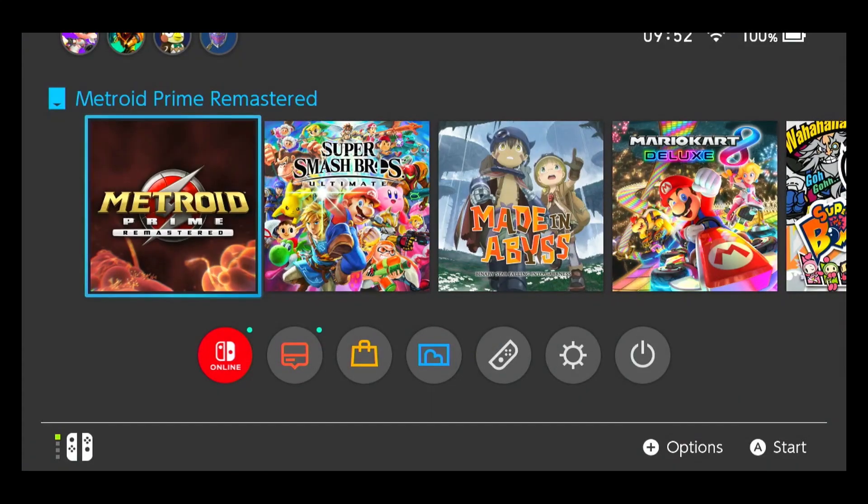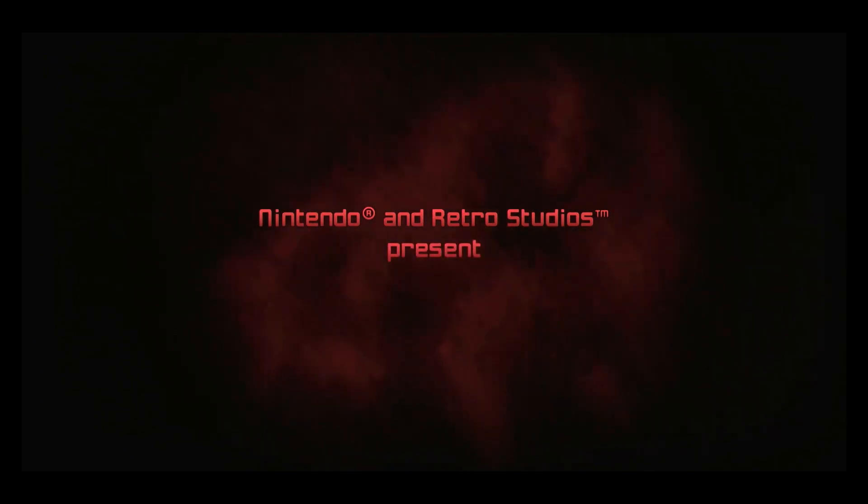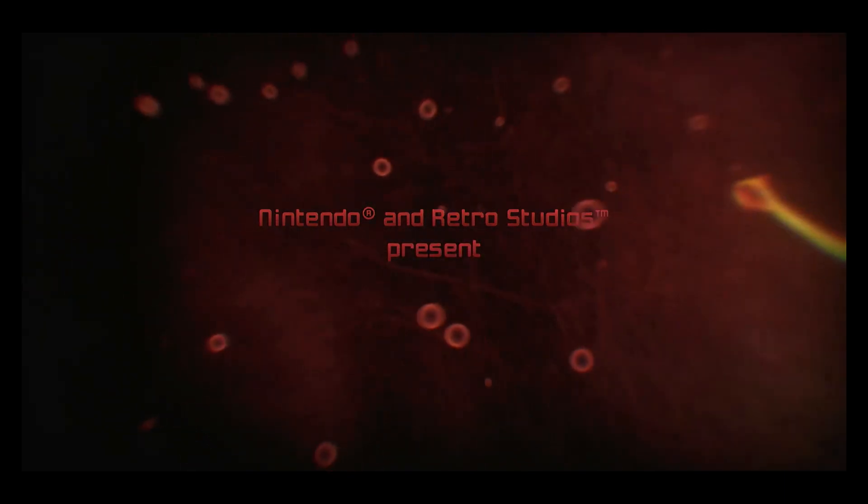Metroid Prime Remastered is finally out for me in Australia. Now that I got my grimy paws on one of these bad boys, I thought what better way to appreciate this game than by comparing the game case to the original Metroid Prime game case that was released back in 2002 on the GameCube. This is a comparison of the physical game case, and it is NOT a comparison of the game itself.